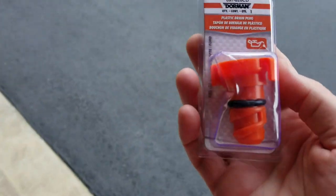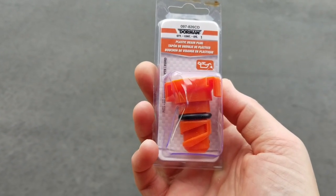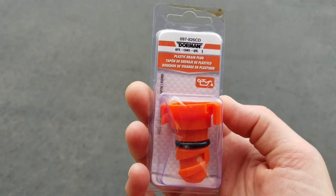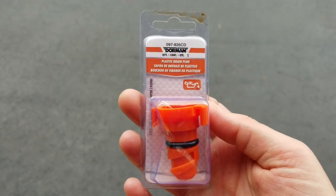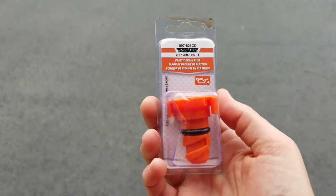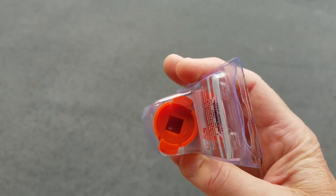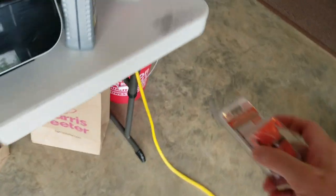Ford uses a plastic drain plug with an o-ring. While some people believe in replacing drain plugs every time, I believe if they're still good, reuse them. But always have one on hand in case it breaks — you don't want to be without a car to go get one if you have a broken drain plug and no oil in the engine. This plug should be removable and reinstallable by hand.